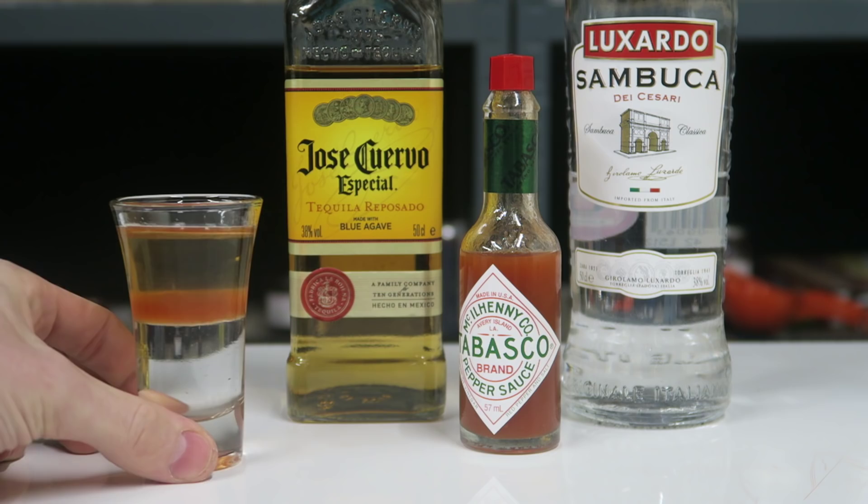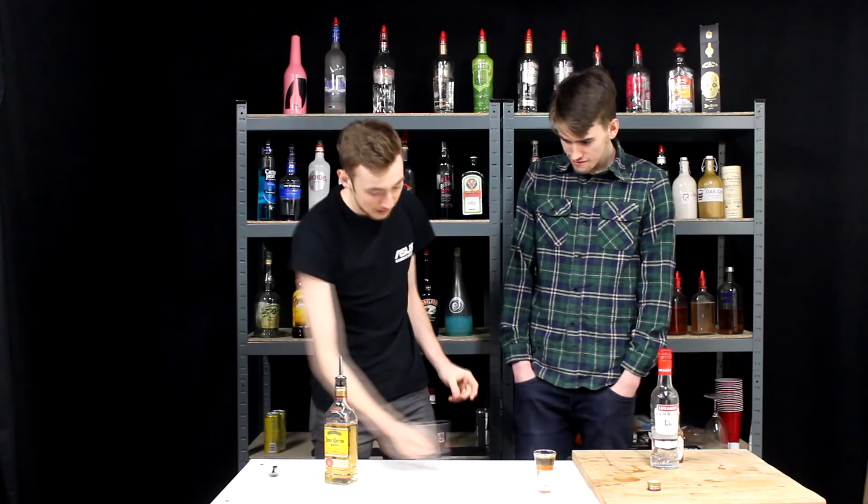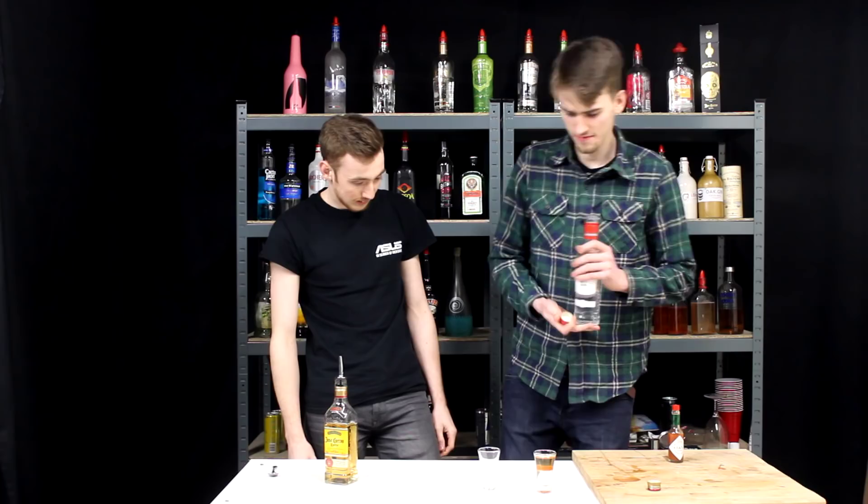Ready? Yeah, let's get straight on with it. Obviously this is the one he's gonna try and replicate. Start with Sambuca in there, about the same amount — about halfway, almost halfway. Next is the Tabasco.